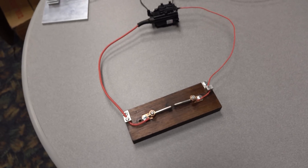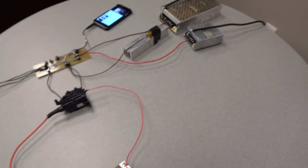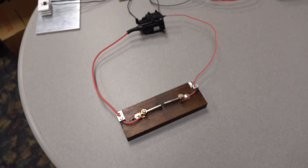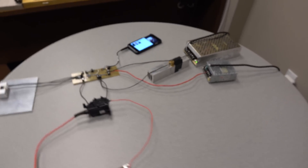Hey guys, so I've been working on this Plasma Arc Speaker based on a few different designs I found online. It basically uses a 555 timer to convert an audio signal to a frequency modulated signal that drives a flyback transformer. I've done some testing with different electrodes and my favorite setup so far uses a magnet as one of the electrodes.